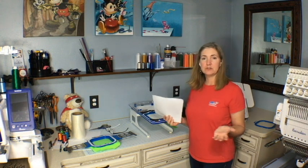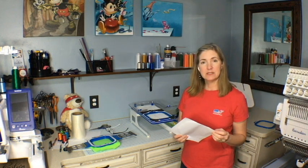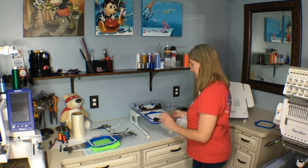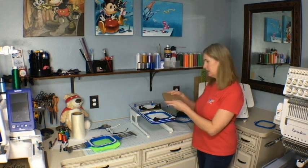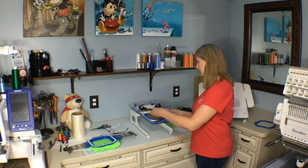I'll go ahead and use cutaway today. This is eight by eight inches and it's two and a half ounce cutaway that I get from Allstitch. We'll go ahead and put that on, along with my piece of cardboard. I like to use that piece of cardboard because it just makes it nice and flush when I'm trying to smooth out the beanie once I have it on there.